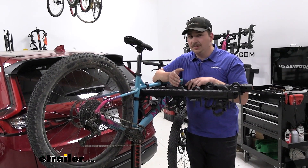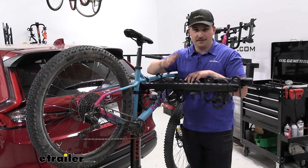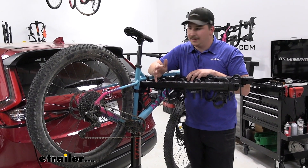This bike rack does have a tilting feature, which lets us get to the back of our CR-V with the bike rack still in the hitch. The one downside, like many other hanging racks, is you can't do it with the bikes loaded — so you're going to have to unload the bikes first.